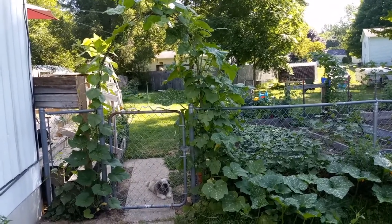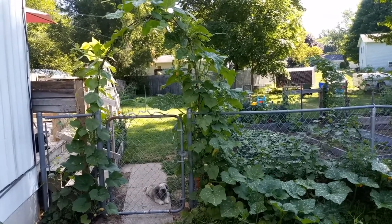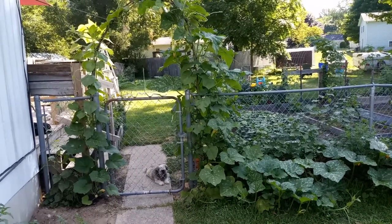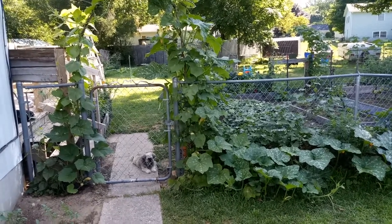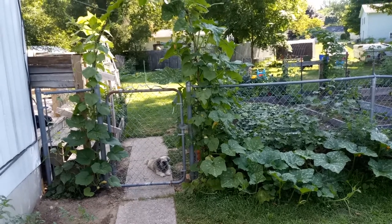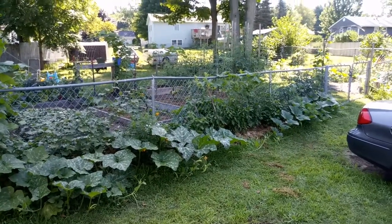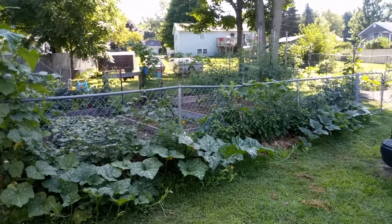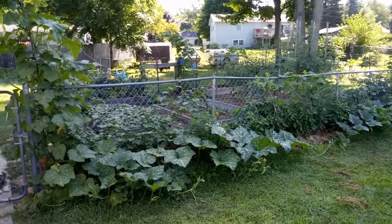This is a great alternative if you're having problems with squash vine borers or squash bugs on your zucchinis or yellow crookneck squash. Give this a go — I urge you to try it out. It's a wonderful tasting squash and I couldn't be more happy with it. Anyways, I hope you have a wonderful day — like, comment, subscribe, and we'll see you later!